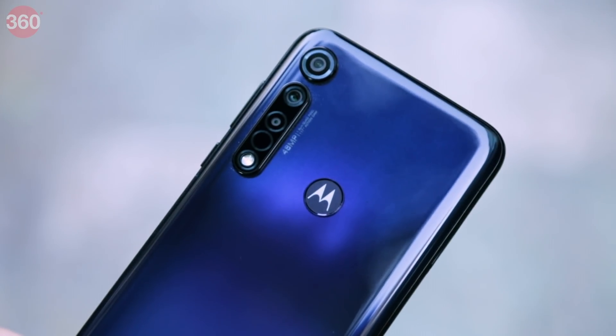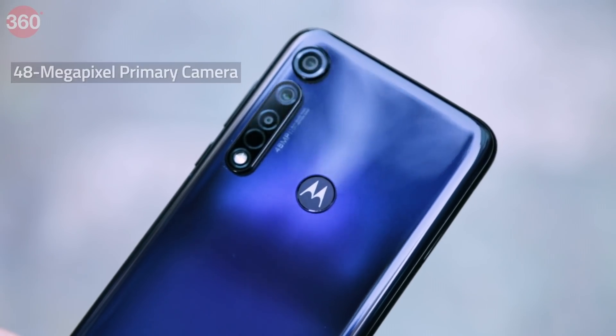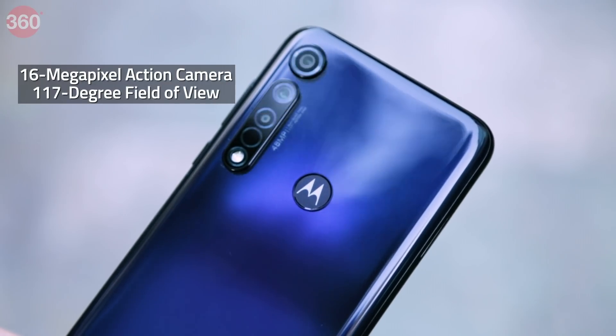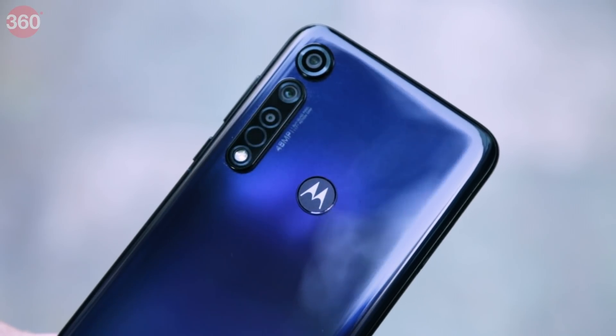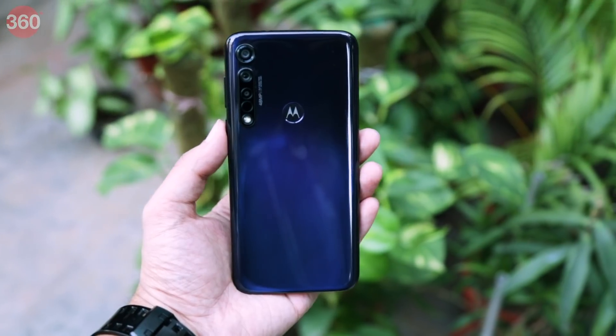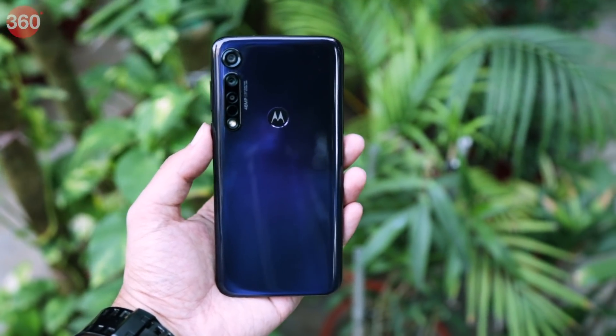The Moto G8 Plus features triple rear cameras comprising a 48 megapixel primary camera, a 16 megapixel ultrawide action camera with a 117 degree field of view, and a 5 megapixel depth camera. The Moto G8 Plus will be available in two color options: Cosmic Blue and Crystal Pink.